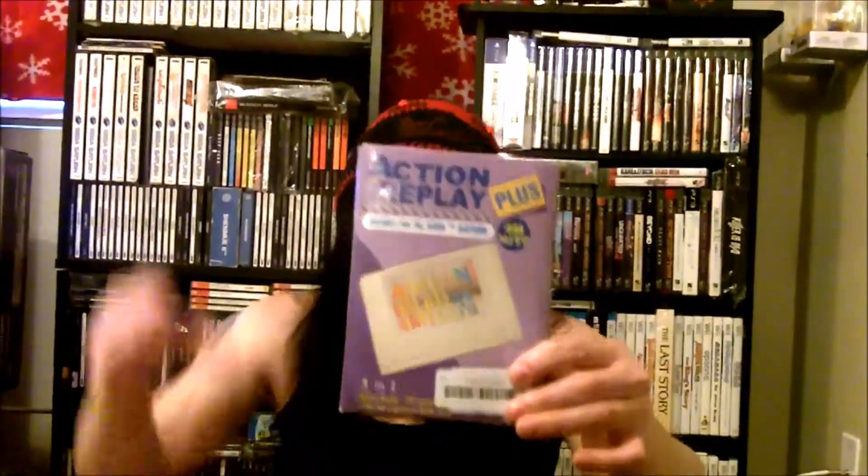For example, if I want to play imports on my Dreamcast I just use my GameShark CDX — I pop it in, take it out, pop the import in, and it boots up immediately. Even better, with my Saturn I use an Action Replay cartridge that goes in the back slot. You load a game and you can boot it immediately — you can even do it with cheats.